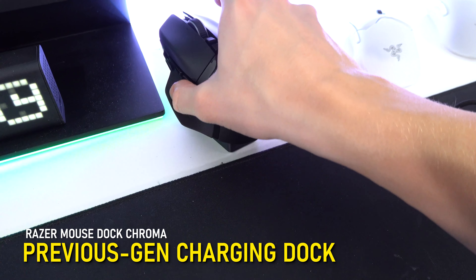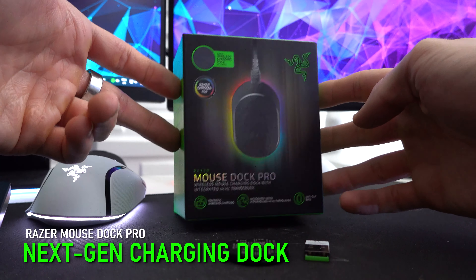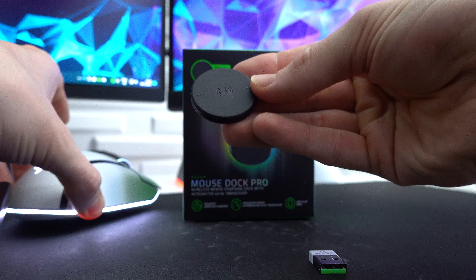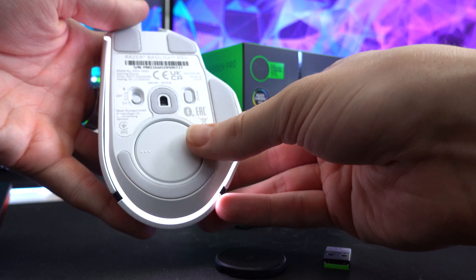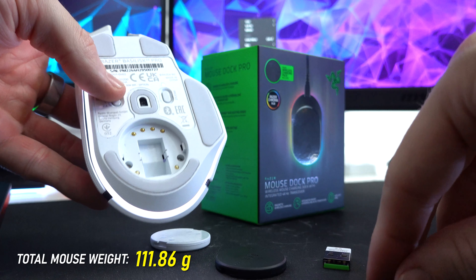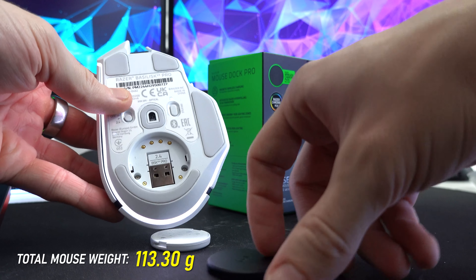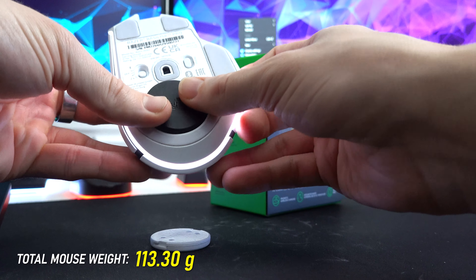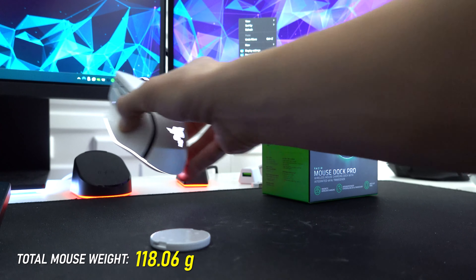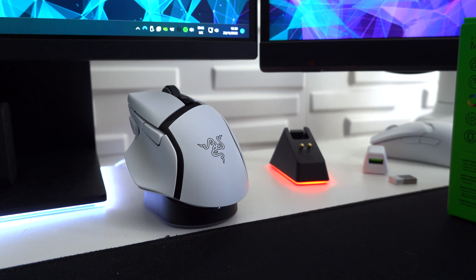Another enormous improvement is the new charging dock. This is the original one from Razer that many of you are probably familiar with, and here we have the new Mouse Dock Pro. It comes with a wireless charging puck — we remove the placeholder puck, store our USB dongle inside, install the wireless charging puck, and then dock your mouse onto it, and it begins charging.